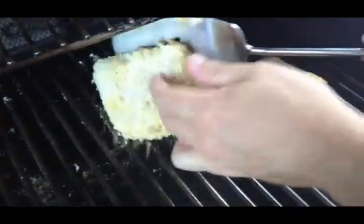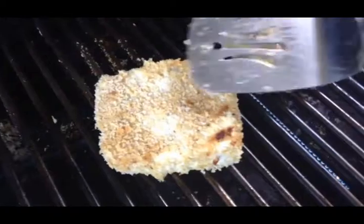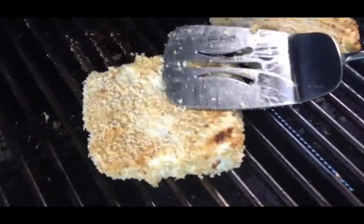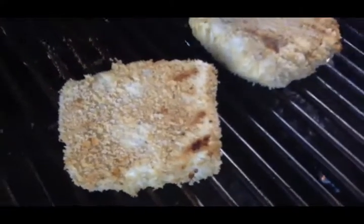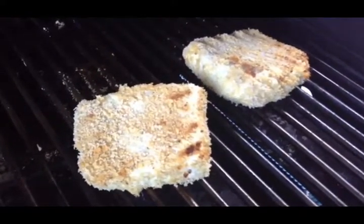That looks nice. Go ahead and flip it and cook it for another at least 10 minutes. I want to make sure that when I press down on it, it's going to flake apart. Right now I can tell that's medium rare in the middle — we don't want that. We want it done all the way through, so I'll cook this for at least 10 more minutes and check it again.